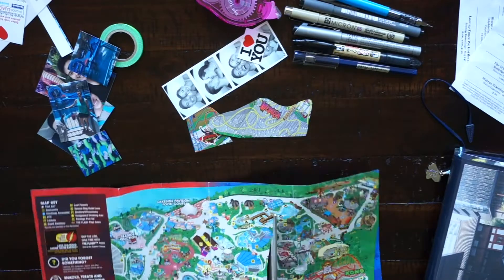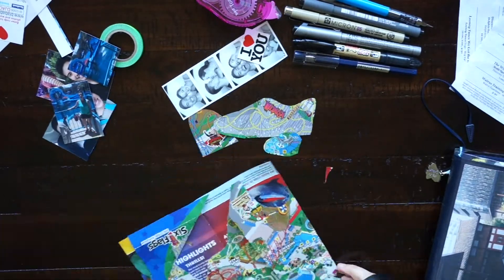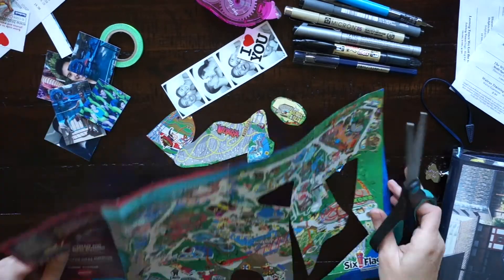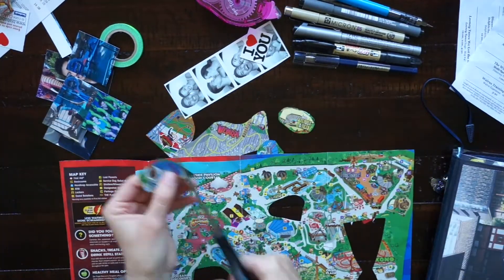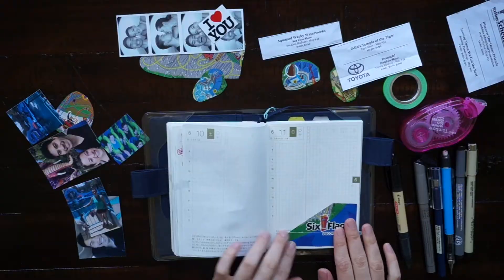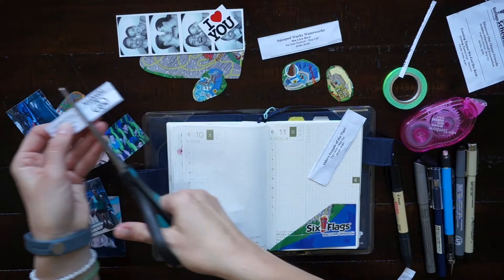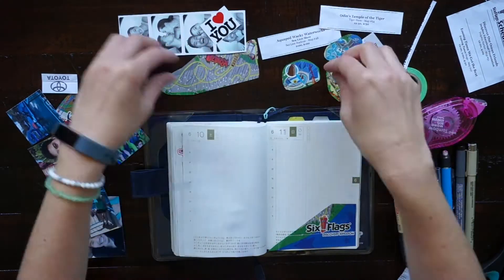If you go somewhere fun, grab a brochure or a map, save your receipts. You can even do that for just a date night out to a restaurant or a lunch with friends — grab a business card from the restaurant and save it and put it with your receipt into your journal. These little details add a lot to your journal pages.